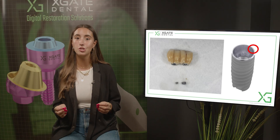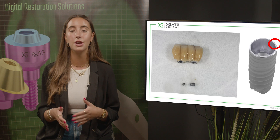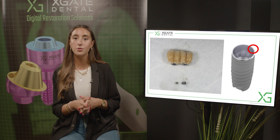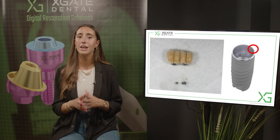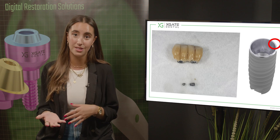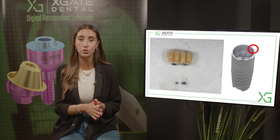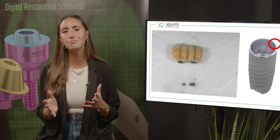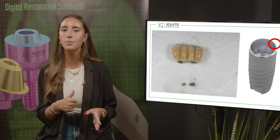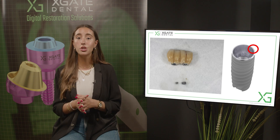With screw-retained restoration, when you use Ti bases for bridges, you can take two Ti bases, connect them to the implant and cement the restoration to those Ti bases. However, the weakest link becomes the connection between the crowns and the implants, so it's unclear which part will break first. When using multi-units, the weakest link will probably be the prosthetic screws over the multi-unit and not the implant, which is much better because you want to leave the implant intact. Maybe you can reduce the height of the crowns or make modifications to reduce pressure, but you can't cure a patient of bruxism — it's not treatable.